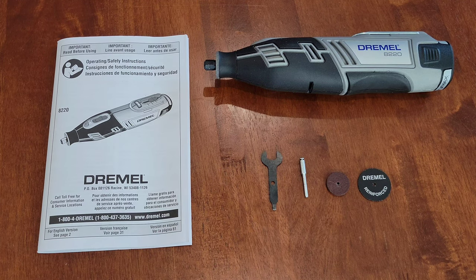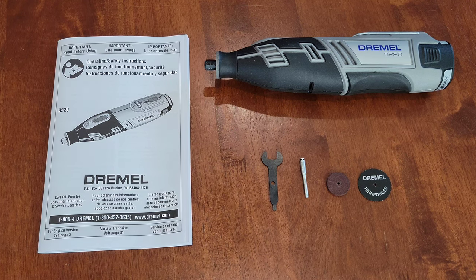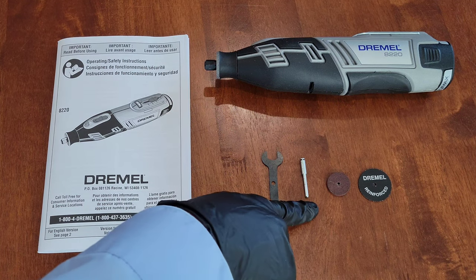At the end of this video, I'm going to link my other Dremel videos on accessories and attachments in a playlist. If you're interested and want to learn more about Dremel accessories and attachments, please check that playlist out.